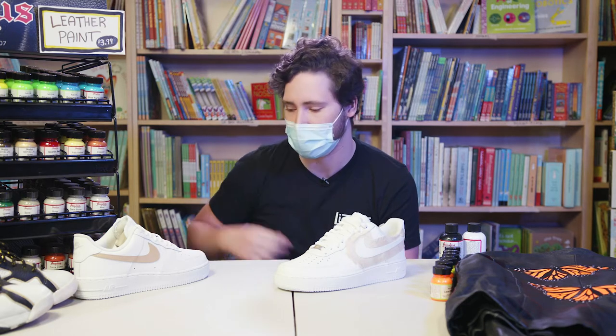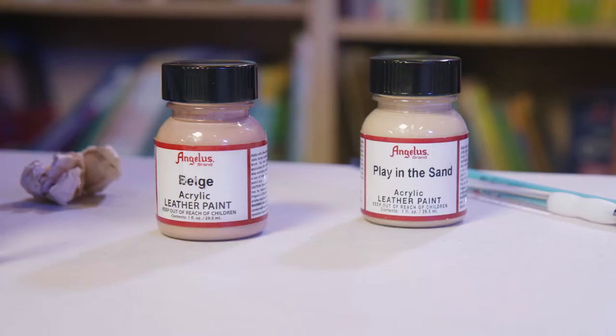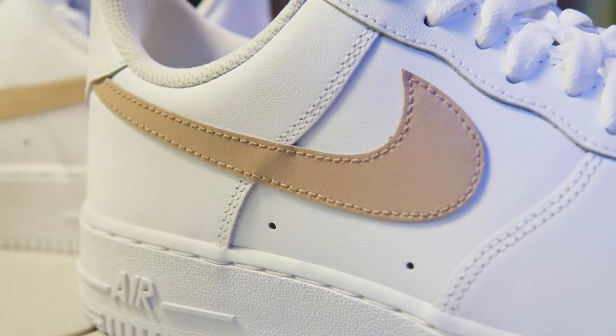Hello, my name is Lucas Sullivan. We are here at Sullivan Toys and Art Supplies in Washington DC, and today I'm going to be demoing some Angelus leather paints. As you can see, I'm going to demonstrate on some Nike Air Force Ones. You could use any preferred canvas — it could be either a jacket, canvas, shoes, whatever you prefer.